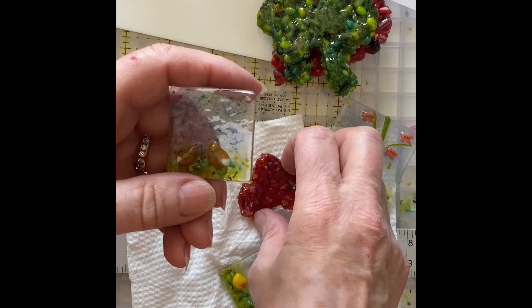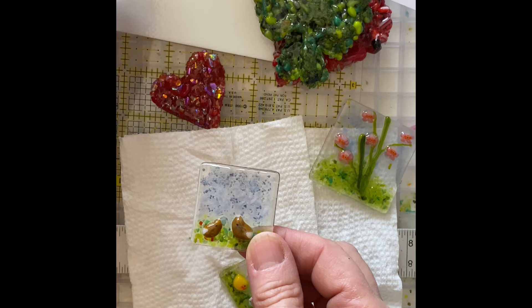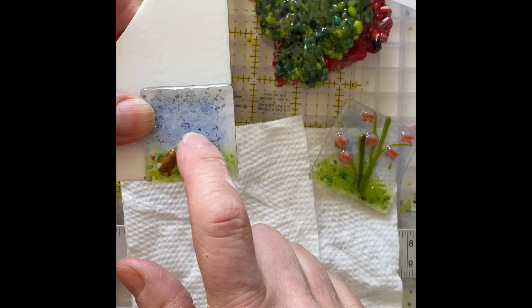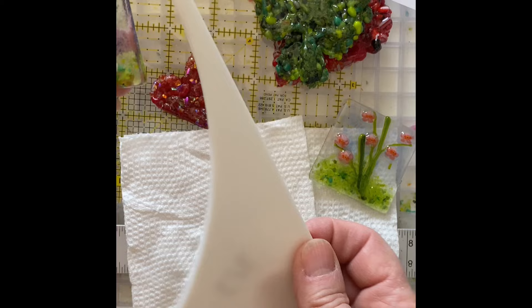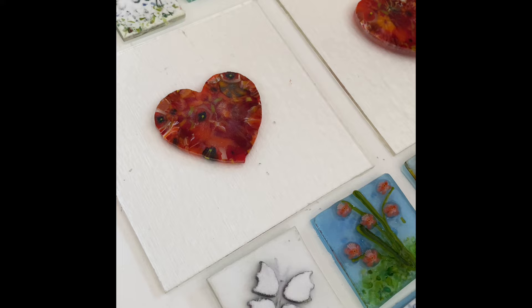I'd like to get this one done first. With the magnets, I did not go thick enough with the powder. I either should have put them on white instead of clear, or I should have done it a lot thicker. To fix them now, I'm just going to cut out white backings and refire them with a white backing, because if you put a magnet on the back you're going to see right through the glass.